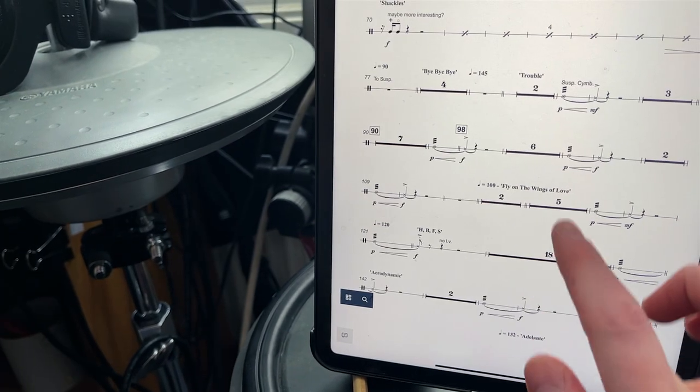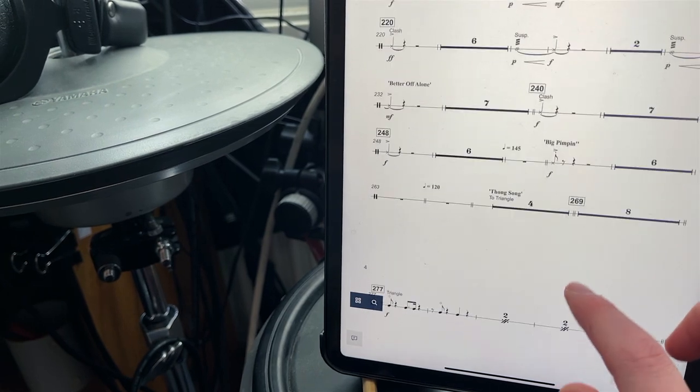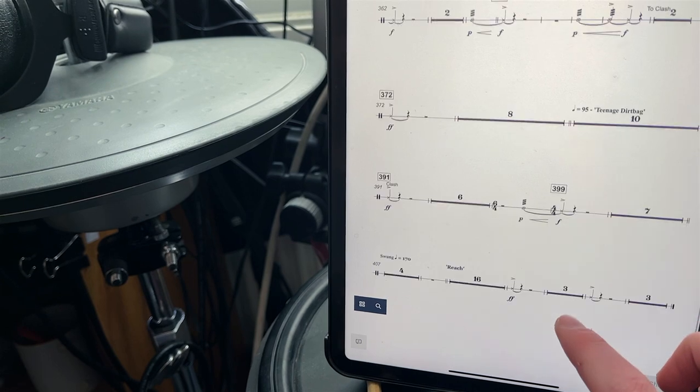Let's have a look. Triangle — yes. A bit of suspended cymbal. Please no Glock... yeah, there's no Glock — sweet! Oh, a bit of tambourine as well. Okay, this is going to be a fun one.